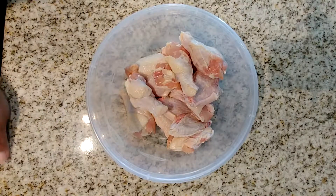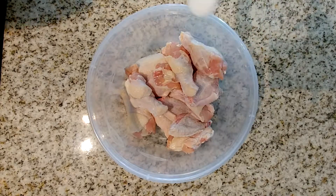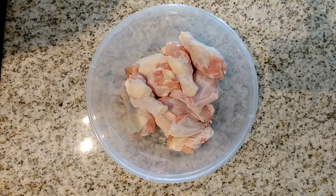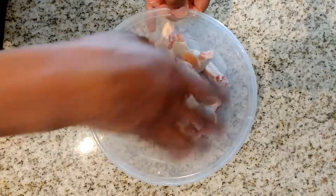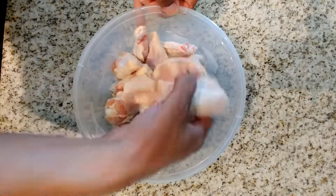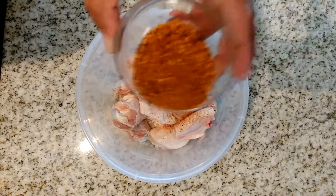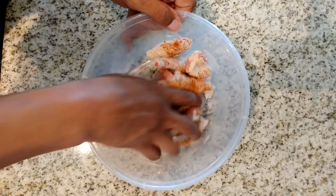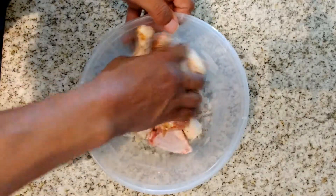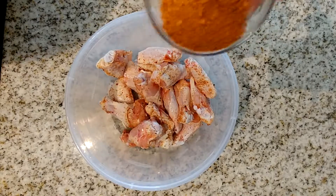I've already cleaned the meat and added it to the bowl. The first step is we're going to sprinkle about a teaspoon to two teaspoons of salt over your chicken — use as much as you desire, but I use about two teaspoons. Once you've added the salt, mix it well over all pieces of the chicken. Then take your Grill Mates brown sugar bourbon rub, sprinkle that over the top of the chicken, and mix it very well. I use about two tablespoons of the Grill Mates seasoning.